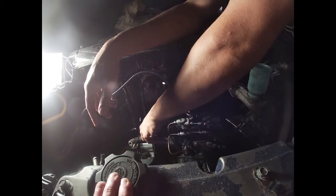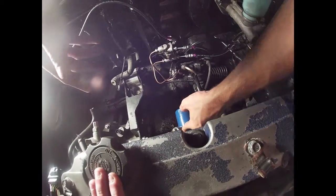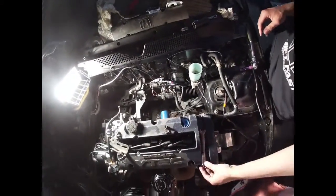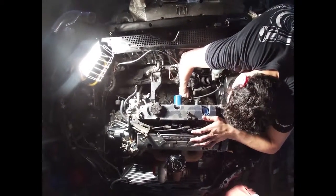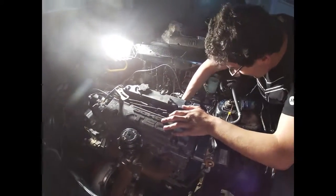I'm thinking about whether to keep AC or delete it - probably delete the heat too. Another reason I don't want to put the intake manifold back on just yet is because of my oil pressure gauge setup that still needs to be sorted.